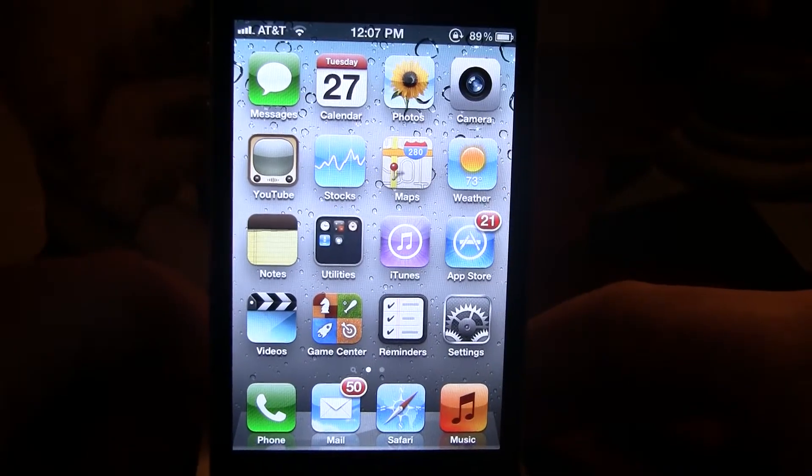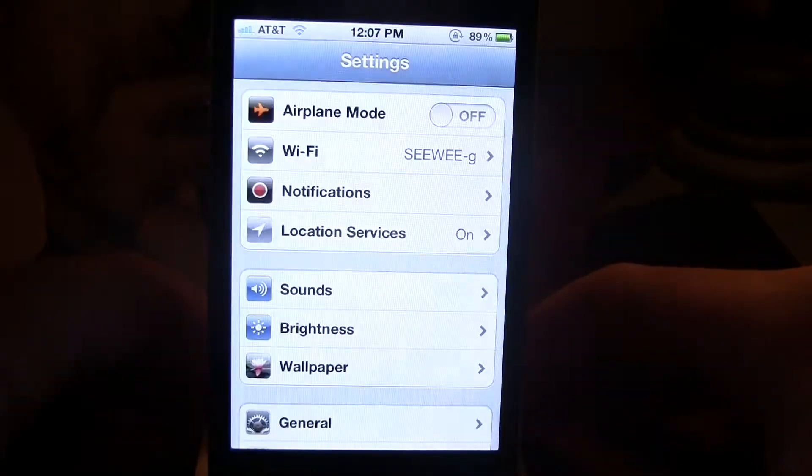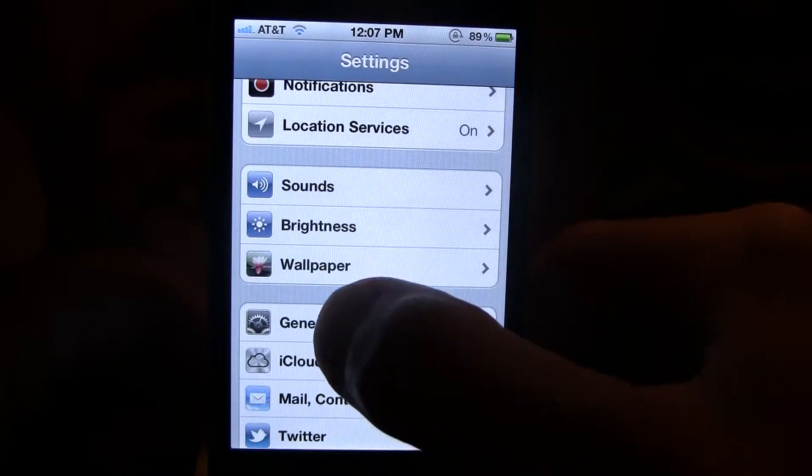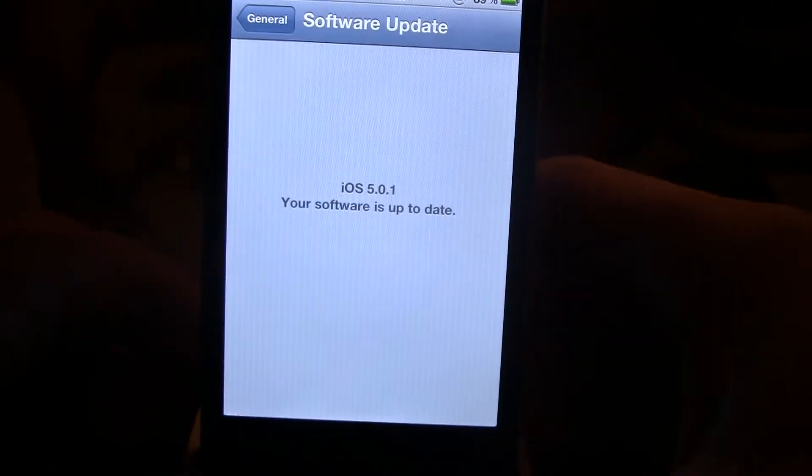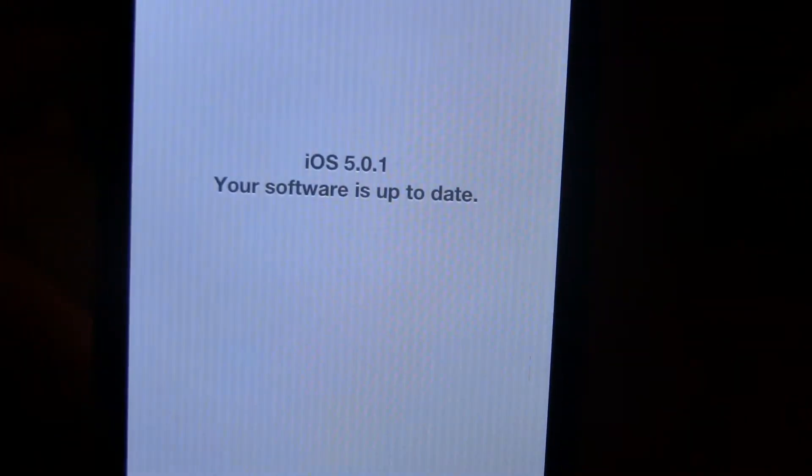Hey guys, it's iAppleTech here, and today this video is going to be on Corona, which will allow you to convert your tethered jailbreak over to an untethered jailbreak on iOS 5.0.1.